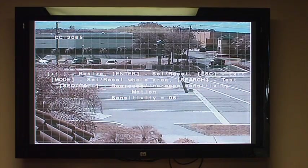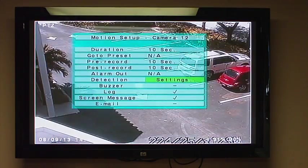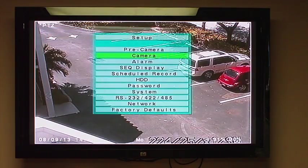This unit can record up to D1 on every channel, so you can get 704 by 480 resolution on every channel. You can search by time or event, so it does have a smart search system. This is also available with a fully integrated POS system as an additional option. With that, you would not need a VSI text overlay machine — you can connect directly to the printer output from a POS system into your DVR and text overlay all of that onto your video.